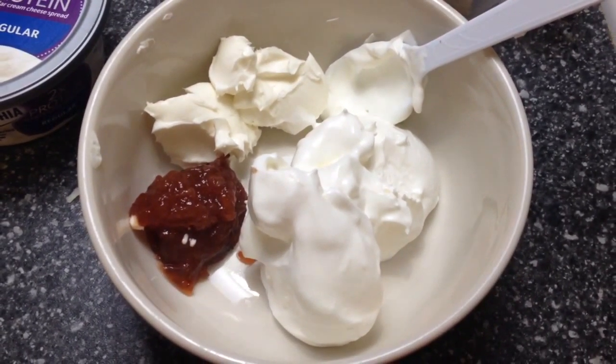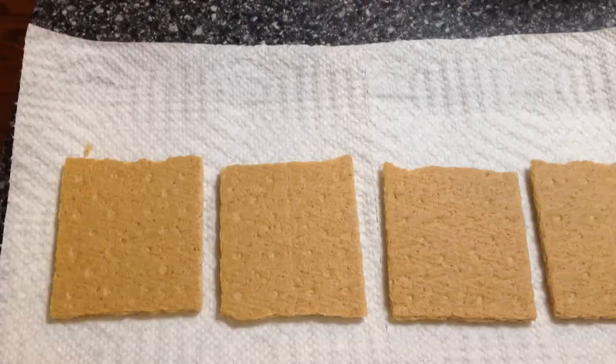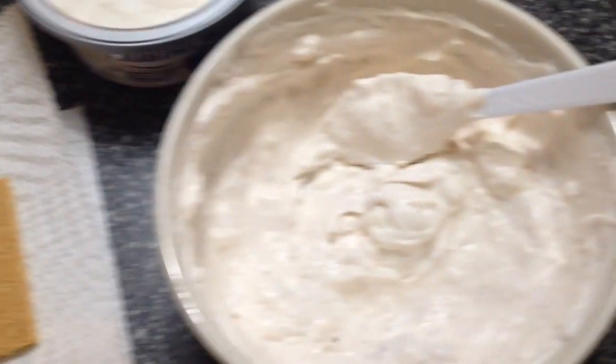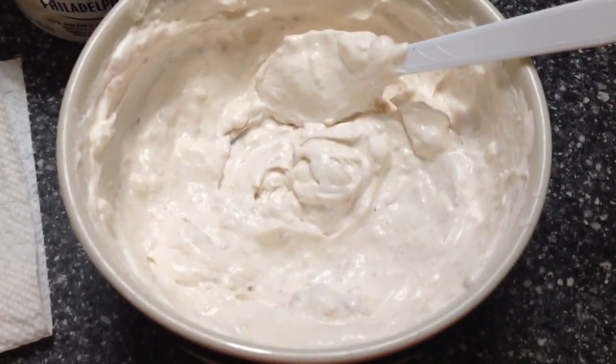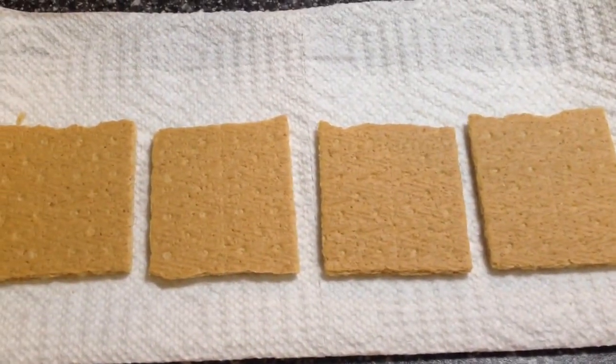Now I'm going to show you how to put these together. First we're going to mix this up. You're going to break your graham crackers into four, and then you're just going to mix this up until it's super creamy. You want all the cream cheese to be throughout the whole thing. So mix that up, and now we're just going to spread them onto these graham crackers.